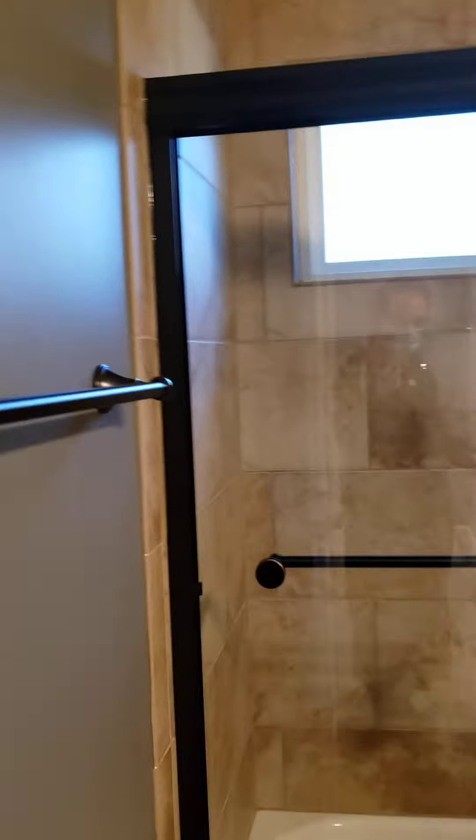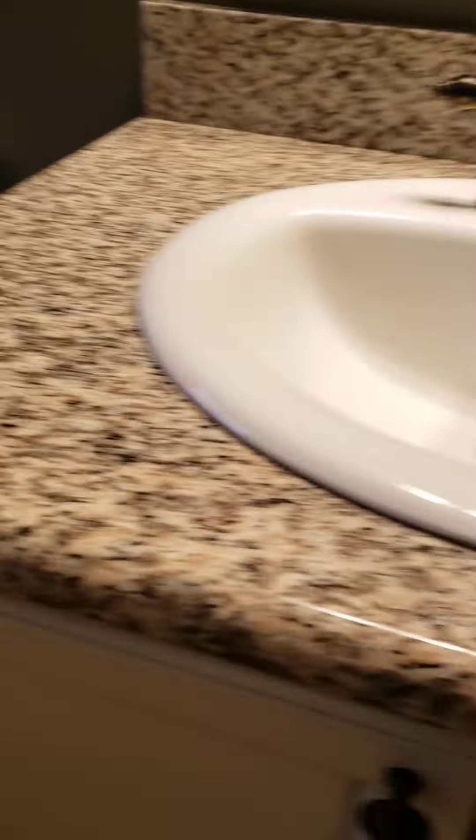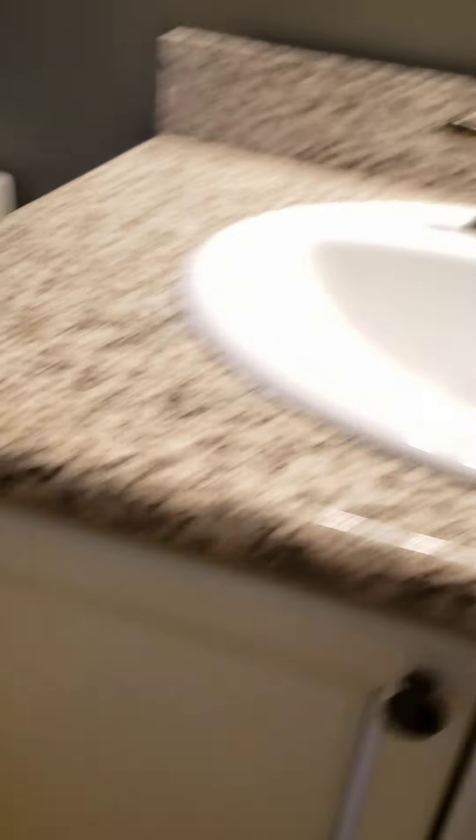Here's the bathroom. Everything looks great — no leaks, no nothing. Everything looks really, really clean.